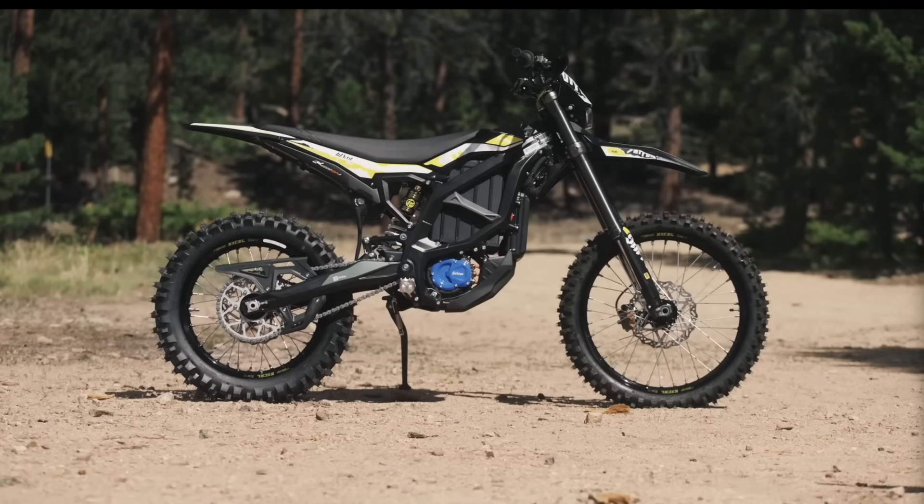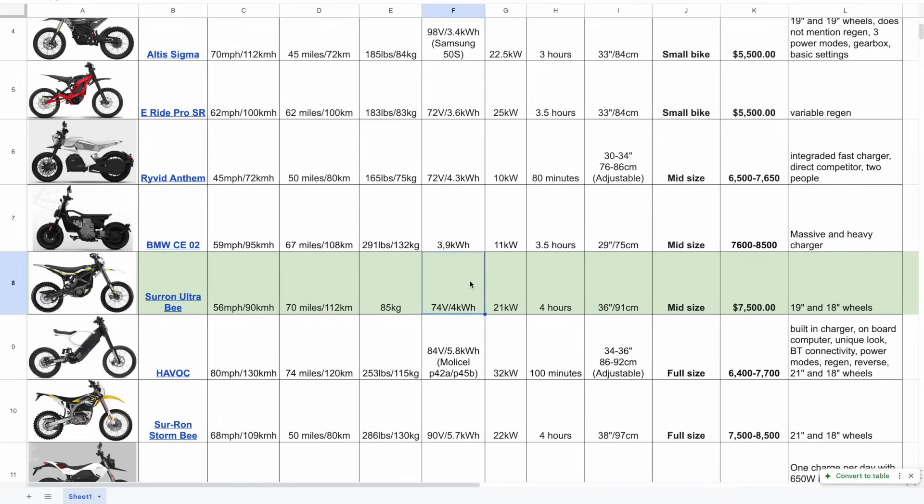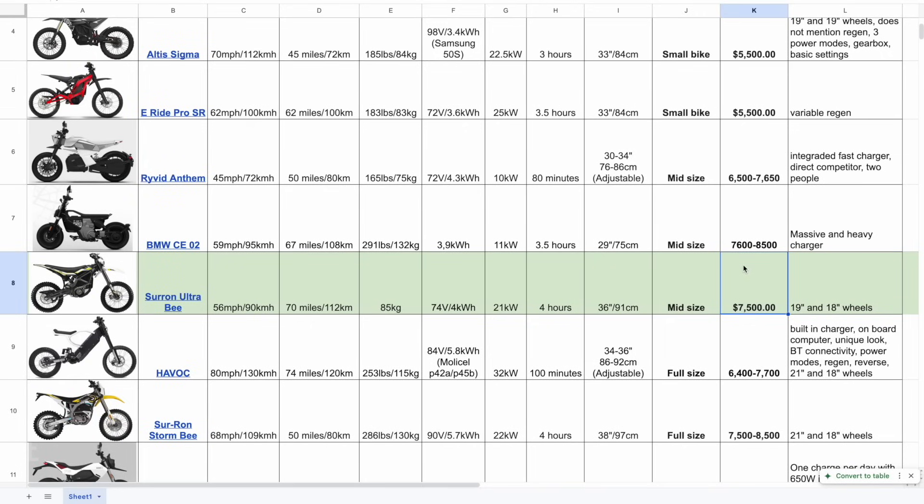The Ultra B is a great-looking bike and very well balanced and well specced. It runs a pretty standard 74-volt system with a 4 kilowatt-hour battery — a nice sweet spot in my opinion. Weight is 85 kilos, a very reasonable spec. The claimed range is completely unrealistic with this power bank — I don't even think it's achievable in theory. Riding at the minimum possible speed just to achieve the range stat is a misery. Price is on the higher end at $7,500, and it ships with 19-inch front and 18-inch rear wheels, which is non-standard; it looks much better with a standard 21-inch front.